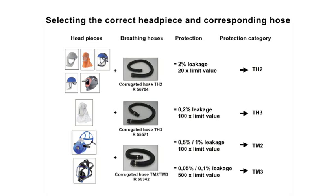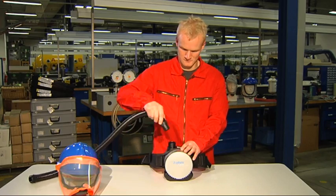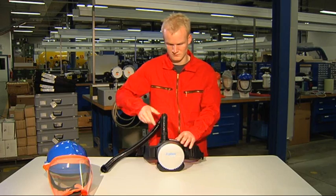The combination of the powered air purifying respirators and a full face mask offers protection of up to 500 times the limit value in accordance with device category TM3. A respiratory hose with standard thread is required for this purpose. The corresponding permitted leakage value is 0.05% with the unit switched on and 0.1% with the unit switched off. Attach the respiratory hose to the Draeger Explore 7300 using the bayonet closure, guided by the arrows on the unit and housing, and finalize with a slight right turn.